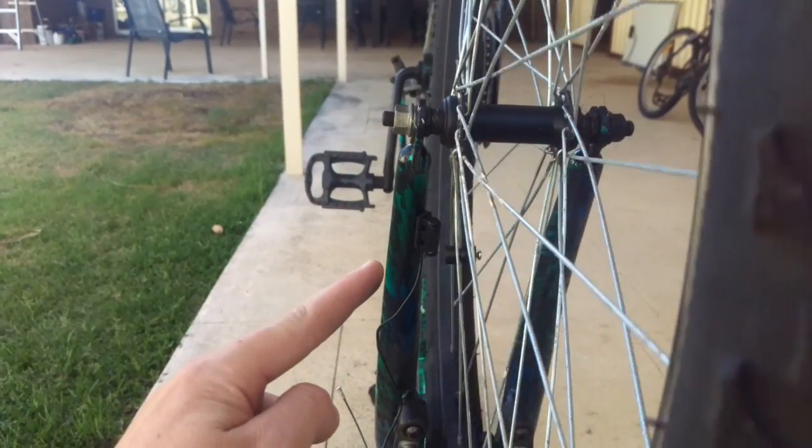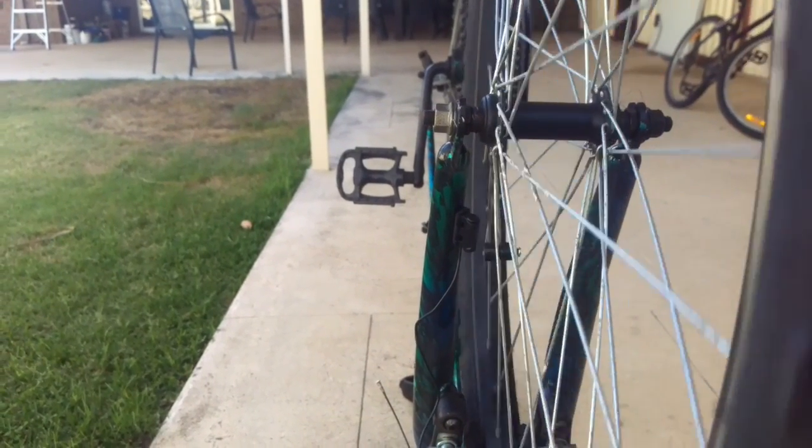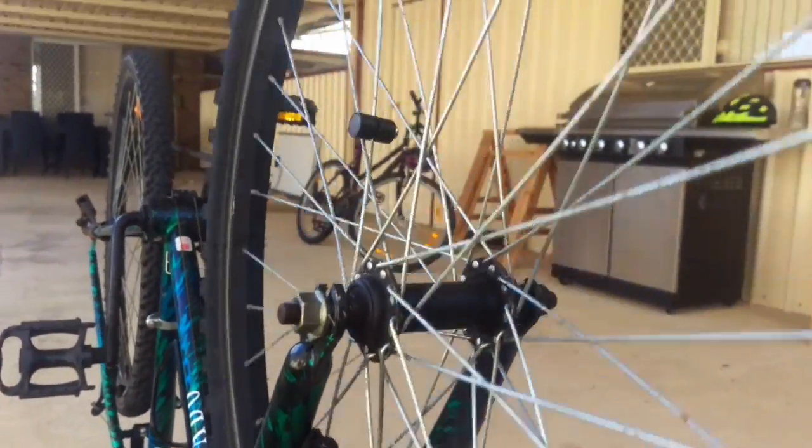Here's a closer view of the magnet passing the sensor, and you can see the gap between them. It says one millimeter in the book, but mine was more like two millimeters and it seems to be working pretty good.